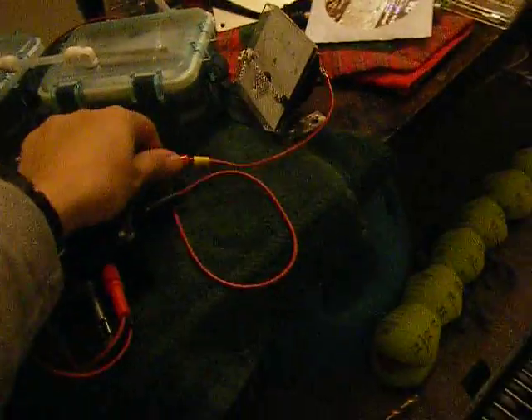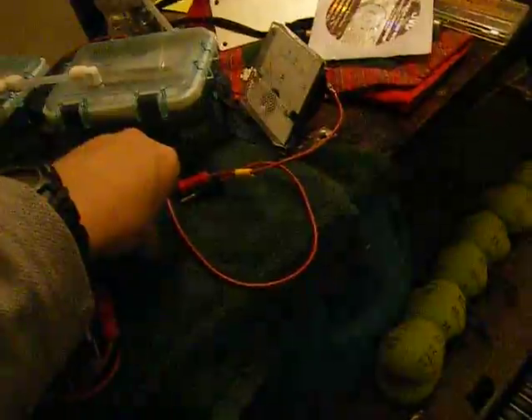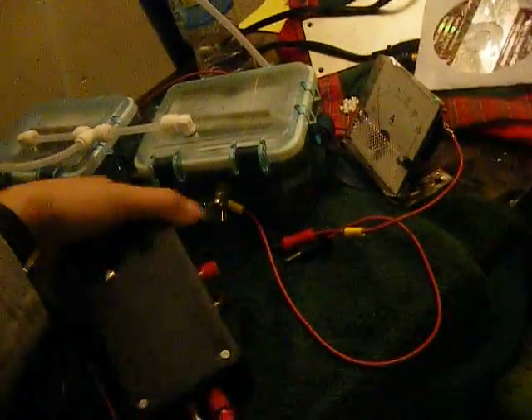A little overpriced Radio Shack cooling fan — it's like 13 bucks. Sucks I didn't have an old computer one or laptop one lying around. Everything's nice and cool, especially with the cooling fan.